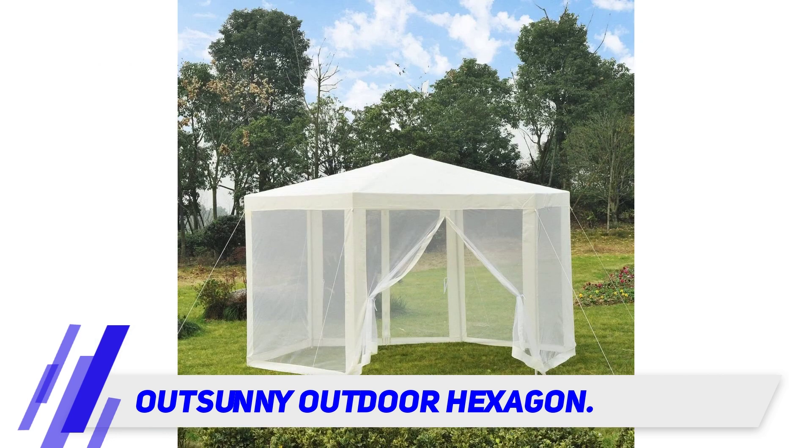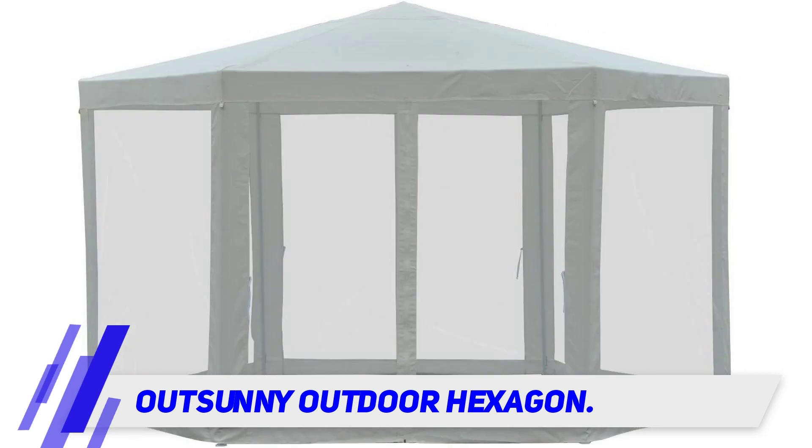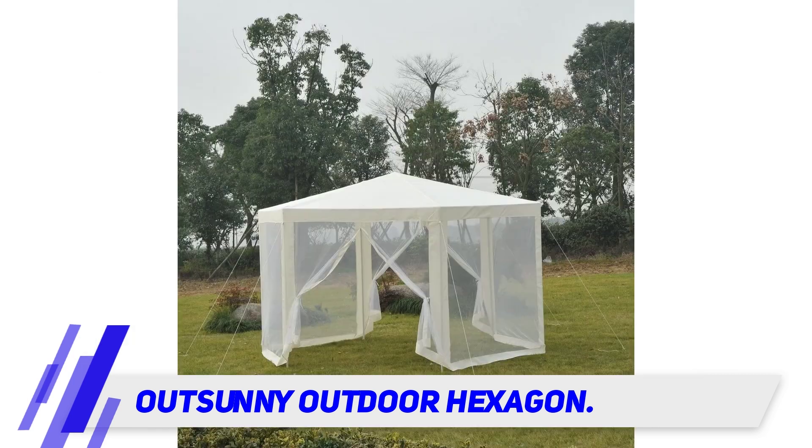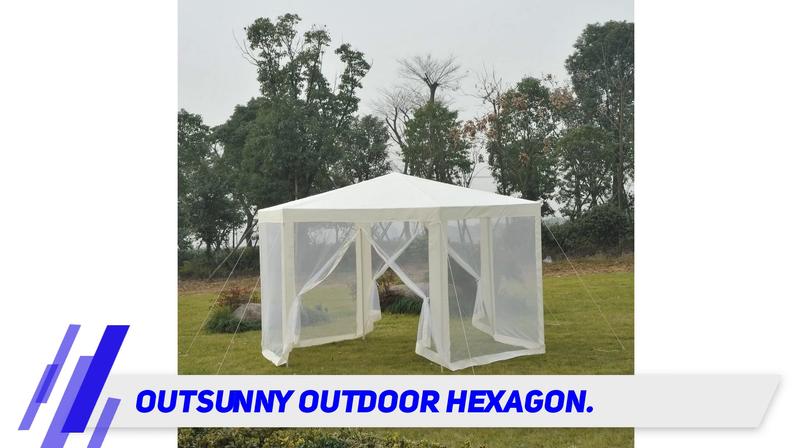To note, though this canopy tent by Outsunny does require some assembly — it's not as instant as the previously listed Coleman Back Home Instant Screen House, so it will take a bit longer to erect. Also, according to Amazon reviews, this lightweight gazebo is not equipped to deal with strong winds; even when secured with 10 stakes and ropes, the tent is still prone to lift off in heavy gusts.